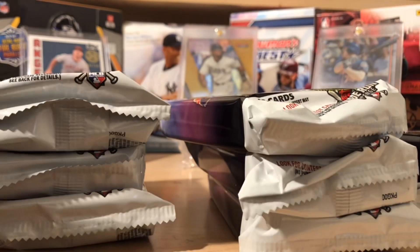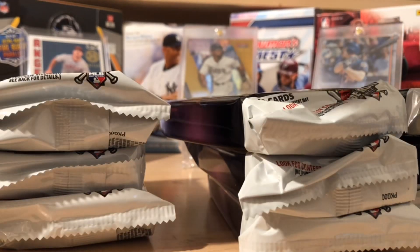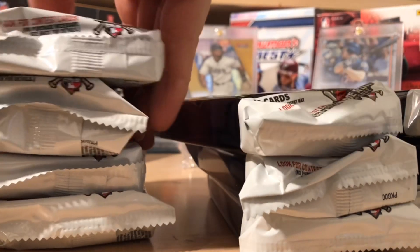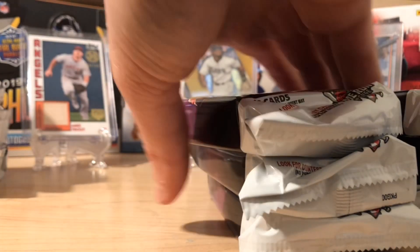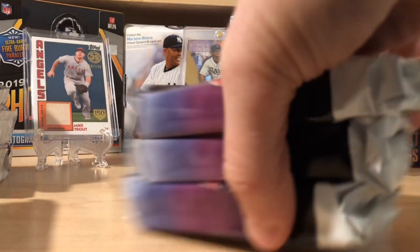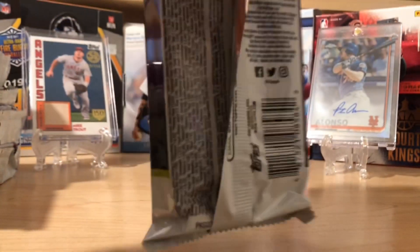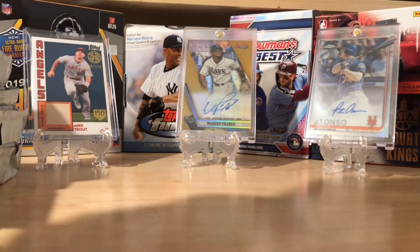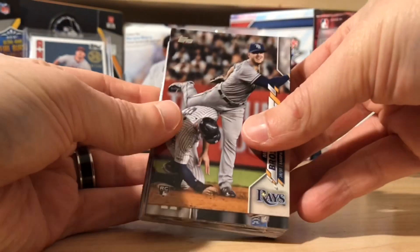I'm going to try to go through these fairly quickly. There's 46 cards a pack, so it might take a little bit longer than you're usually used to with a video from us here at Great Lakes Breaks. Let's begin and see if we can find our first hit in our first pack, and maybe some cool numbered cards. The checklist in this is pretty awesome — there is a lot that you could pull.